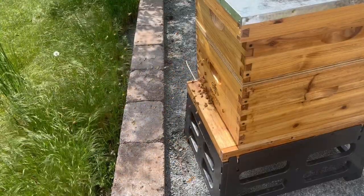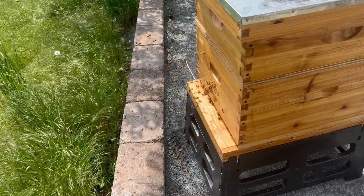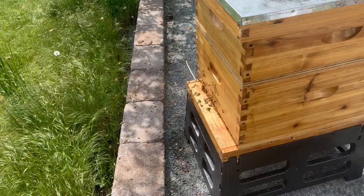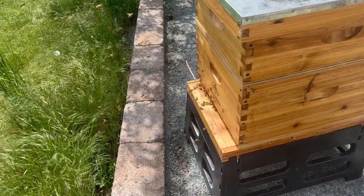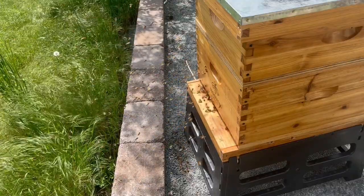Four weeks ago, I installed a new package of bees, and if you watched last week's hive inspection, you'd know that I saw about 10,000 capped over brood cells. Today, I want to do another hive inspection, and I'll be looking for three things primarily.